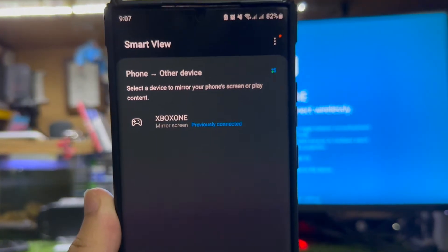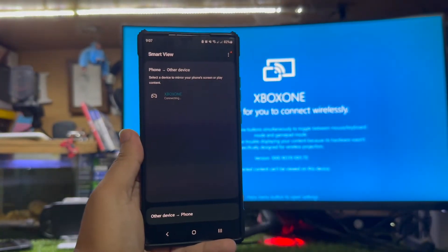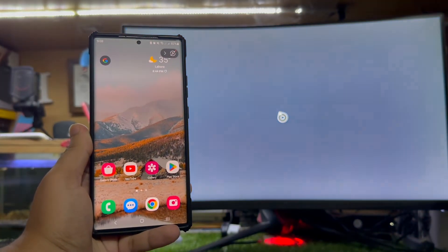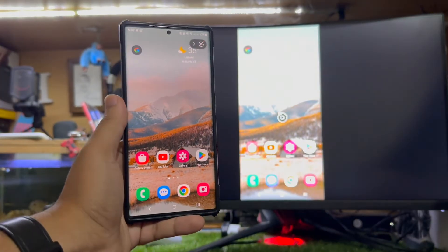You just need to tap Smart View and wait a few seconds — it will detect your Xbox. Tap on it and then tap Start Now, and it will cast your Android display to the Xbox. Just wait a few more seconds.